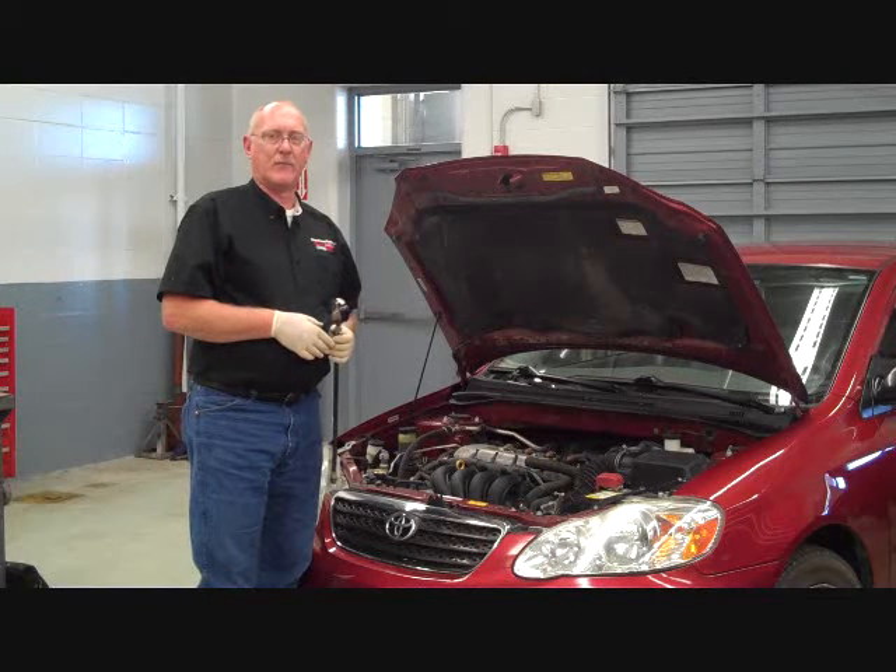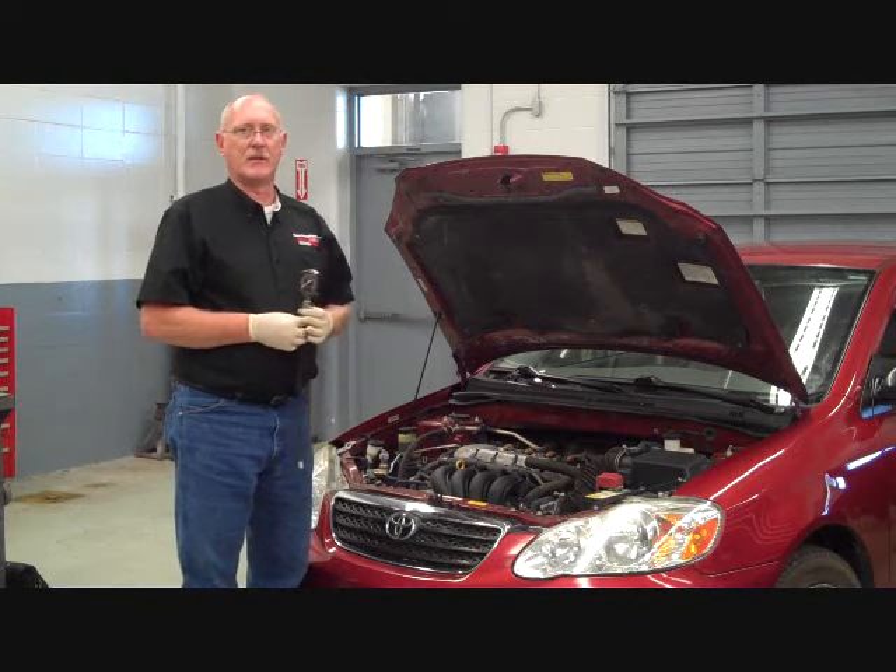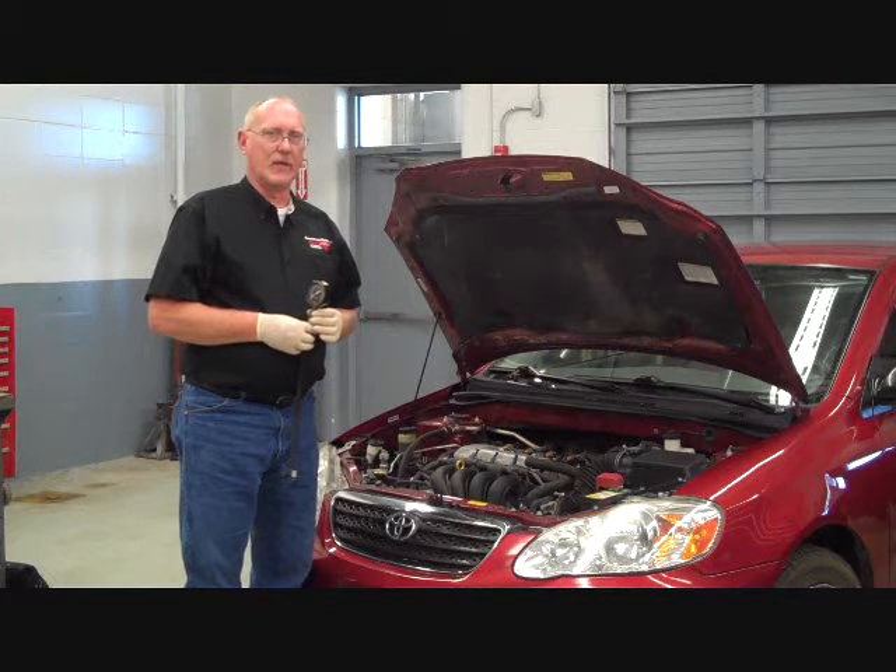Hi, I'm Pete Meyer, Technical Editor for MotorAge Magazine. Today we're going to talk a little bit about traditional compression testing. Often times during the course of a drivability diagnosis, it becomes necessary to check the state of health of the engine.